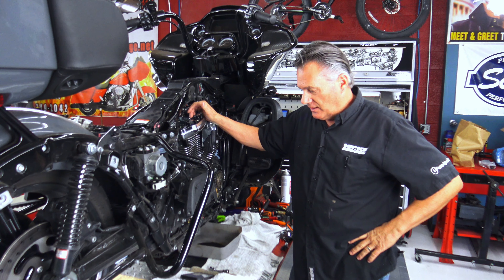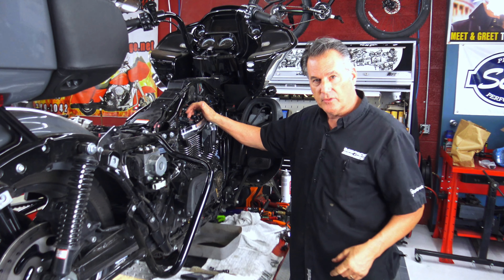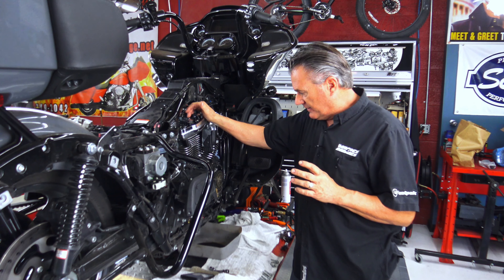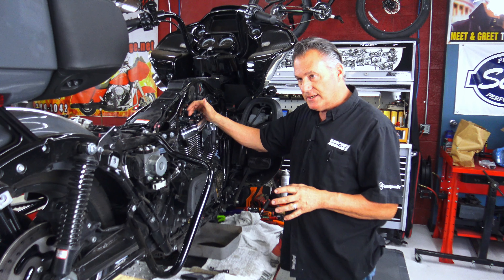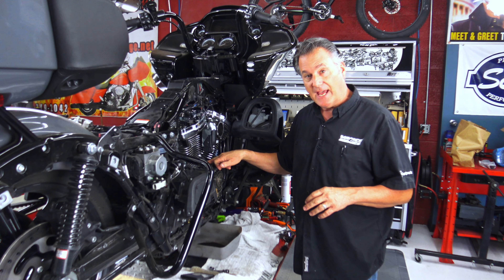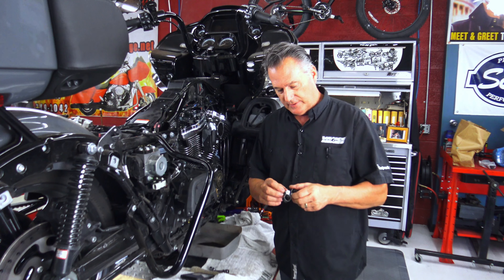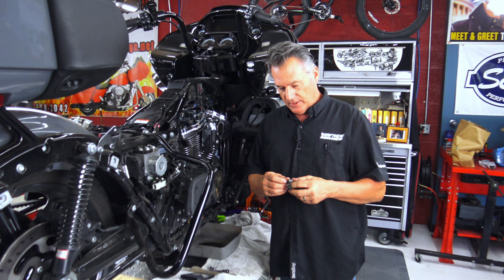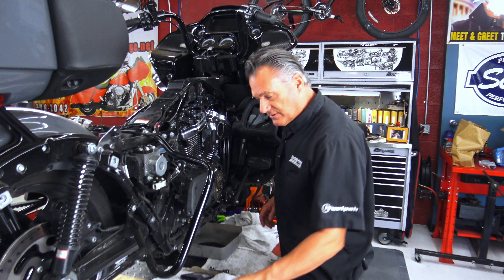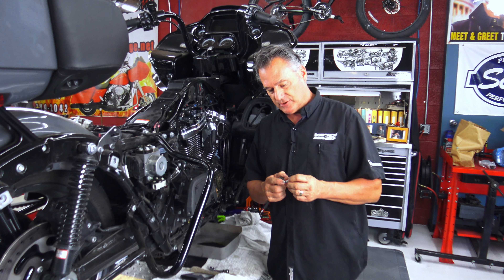Things are progressing well on our 472 Feuling cam install project on this 2023 Road Glide with an M8 engine. You may have seen me using heat on the bolt that retains the plastic tappet guide. As I'm using heat, these are going to melt — that's just the way it is. We're going to put in the billet S&S tappet guides, or tappet cuffs as they call them. You'll notice a white lock patch on here — it's called dry lock.